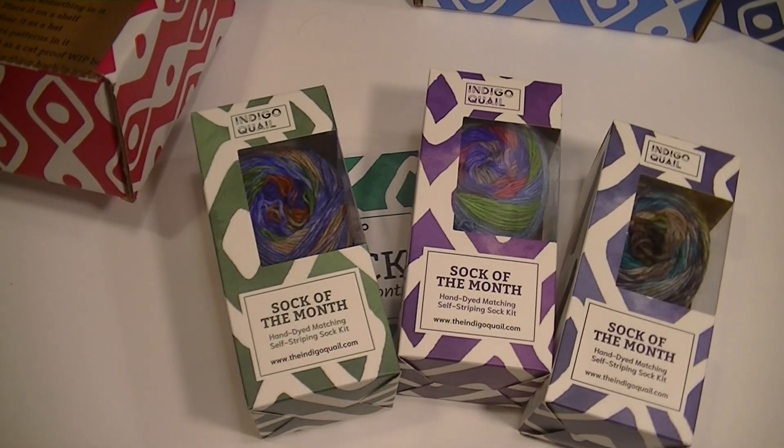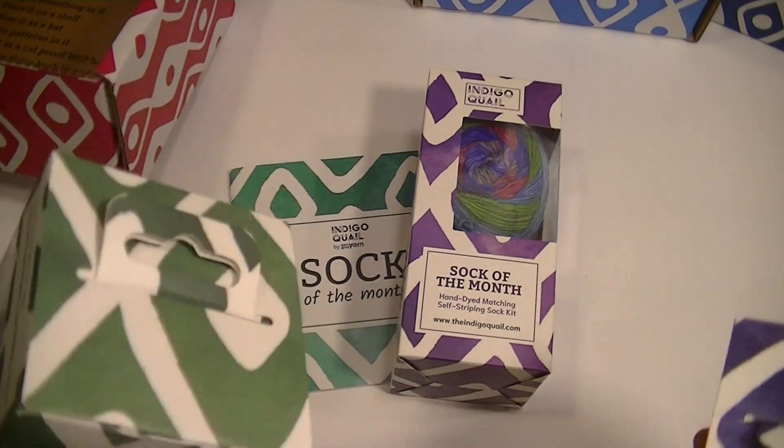I really like the sock of the month club. This is right up my wheelhouse of things that I like to make. I think it's a good deal and I really like the packaging.